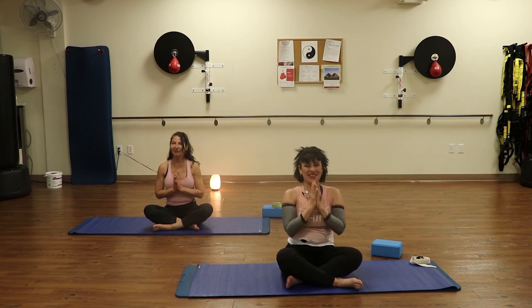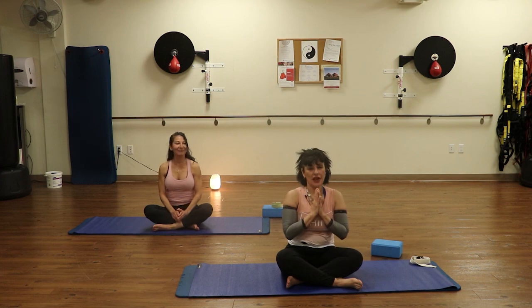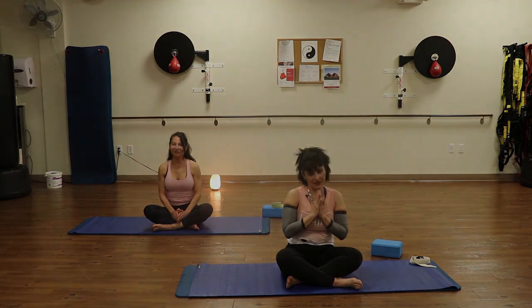Thank you for joining me. I hope you enjoyed it. And may you have a blessed, peaceful, joyful day. Until we meet again, namaste.